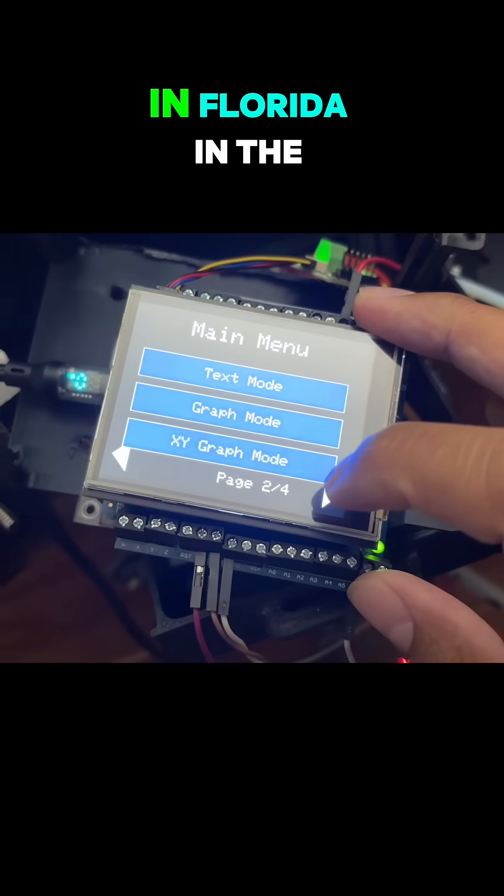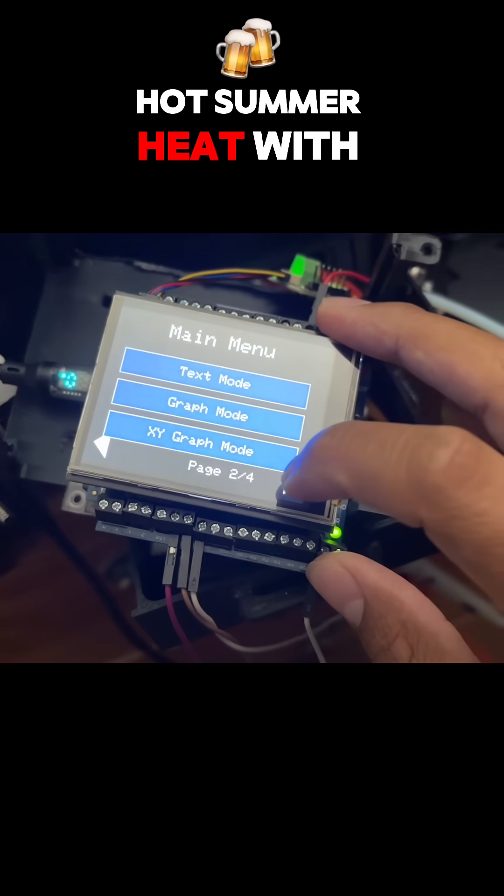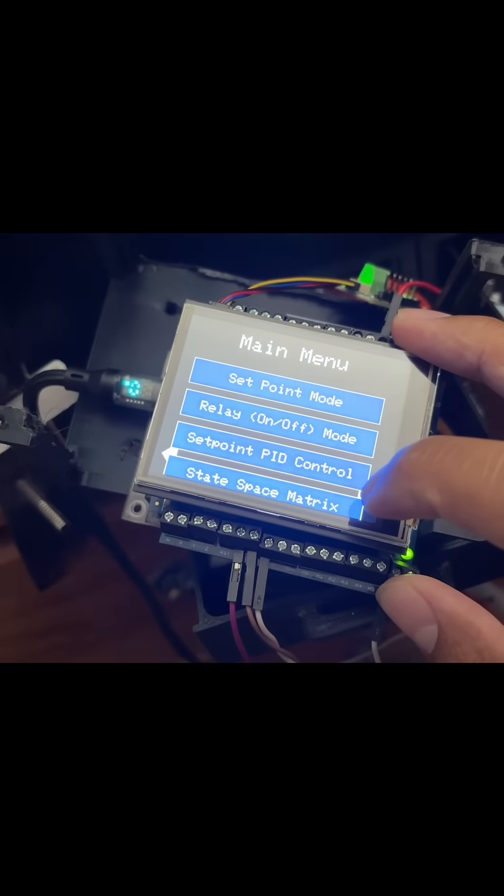I've been working on this project to cool a phone in Florida in the hot summer heat with no AC.